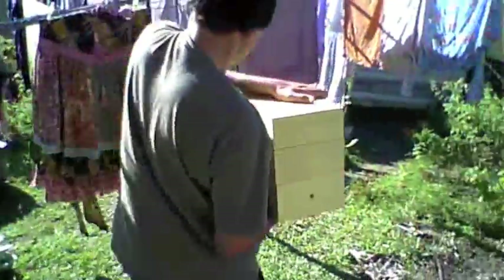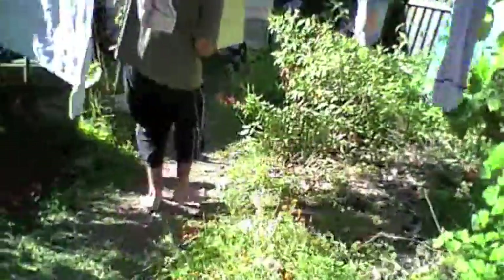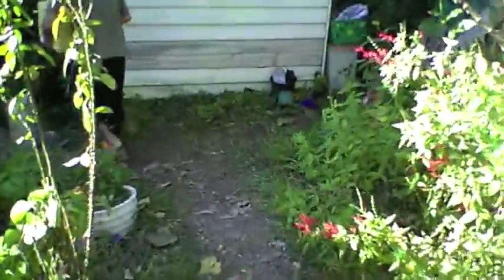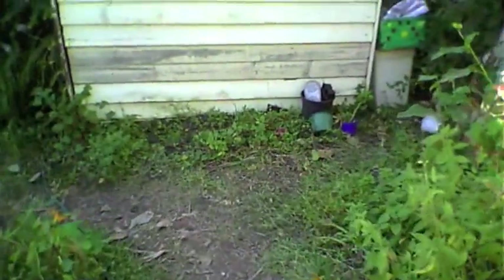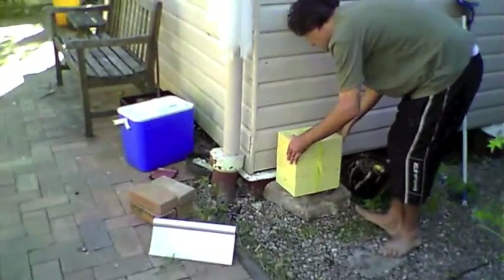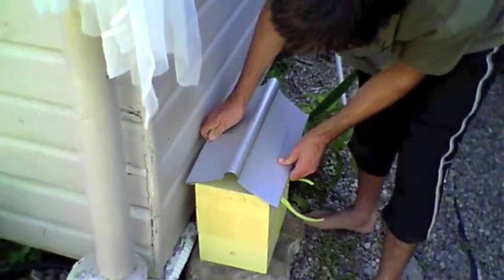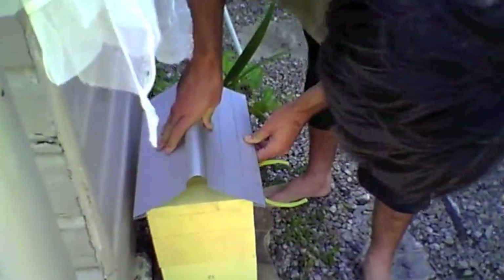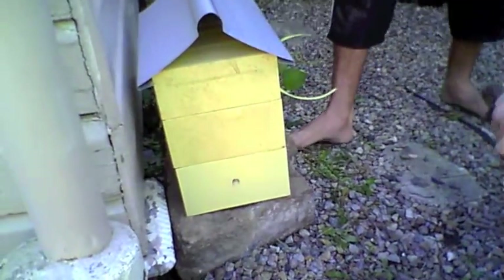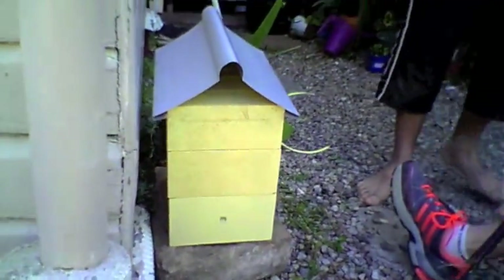Straight down, John. There you go. One of you girls could take that and put it in — it's no good anymore, it's rotten. In the sun. You'll probably find what'll happen with this one is these bees will start coming and going pretty soon.